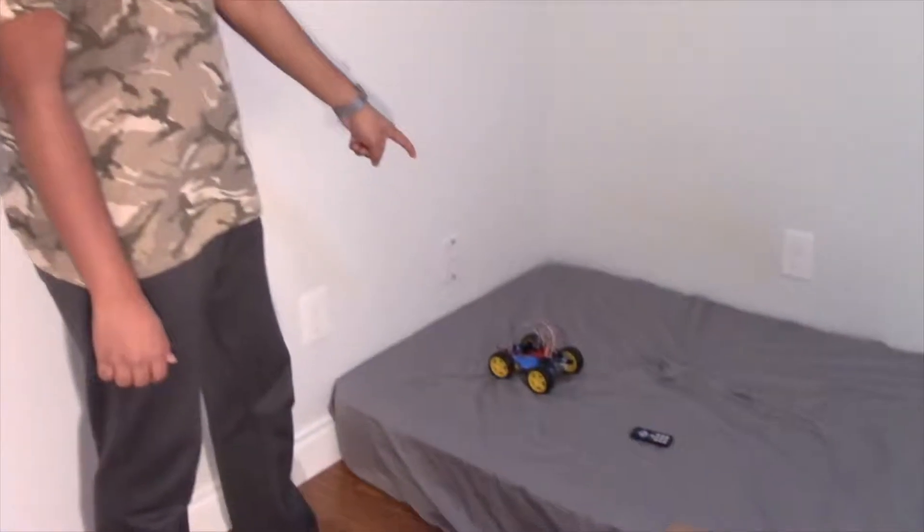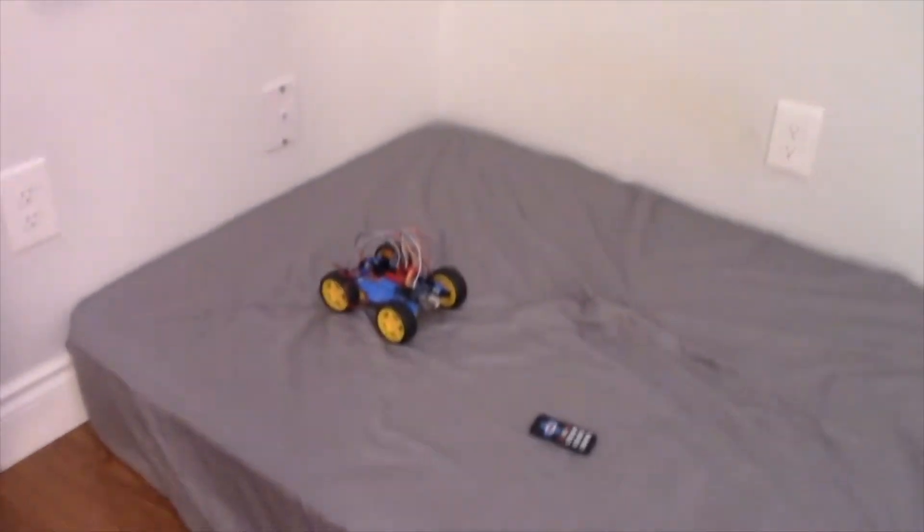How's it going everyone, welcome back to another video. In today's video we have our Arduino IR control wireless car, and we're going to be doing an obstacle course with me and my brother.